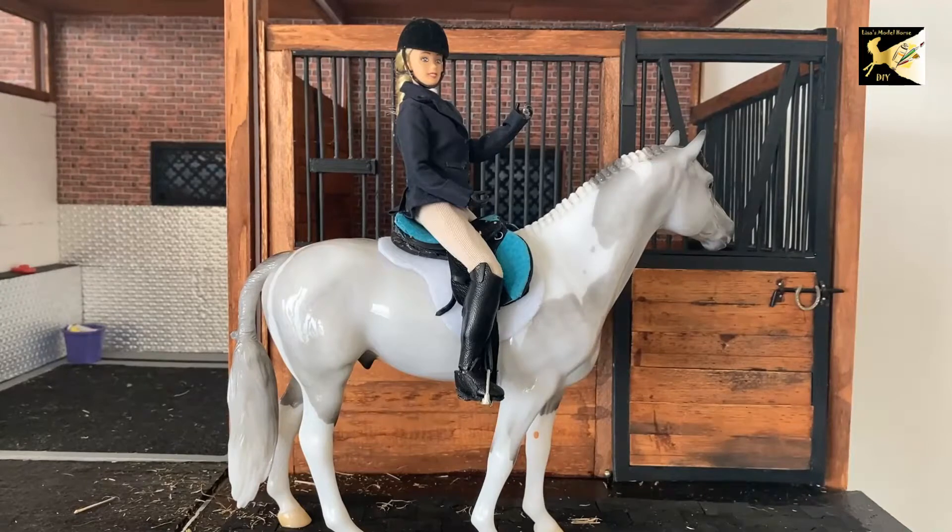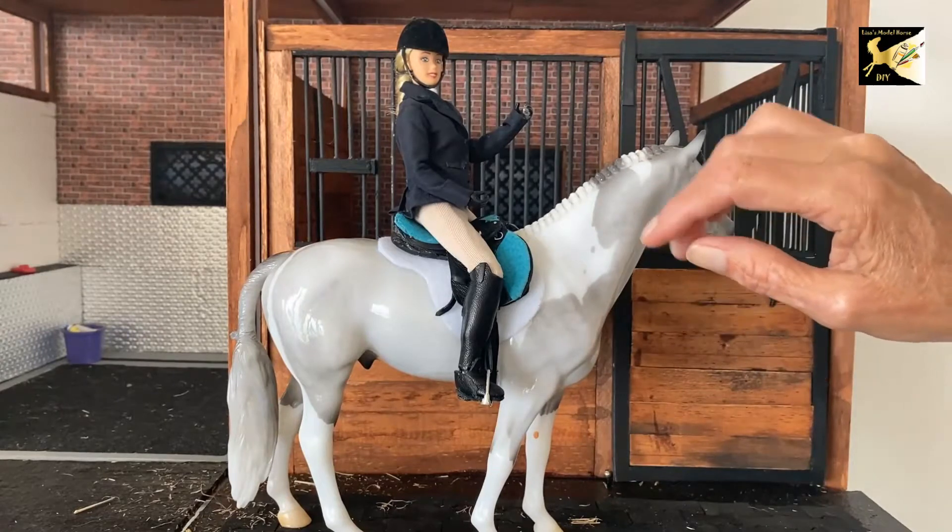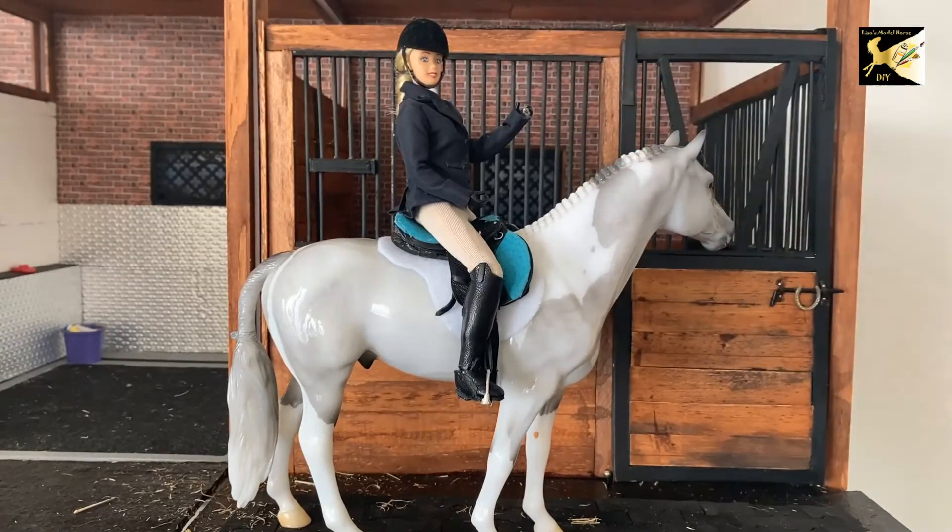Hi, this is Lisa and welcome to my channel. Today we're going to do the last section of dressing this traditional size Brayer doll — we're going to work on the jacket. You can find the pattern linked below. I appreciate anybody who supports my channel, since I spent a lot of time making these patterns. The pattern has written instructions with pictures, as this can be quite complicated. You can probably glue or hand stitch this, but I've used a sewing machine for the whole thing.